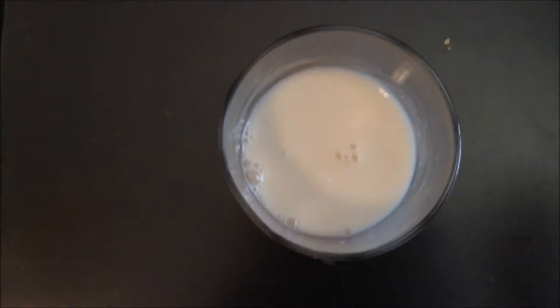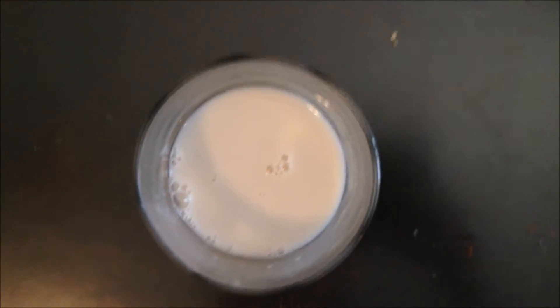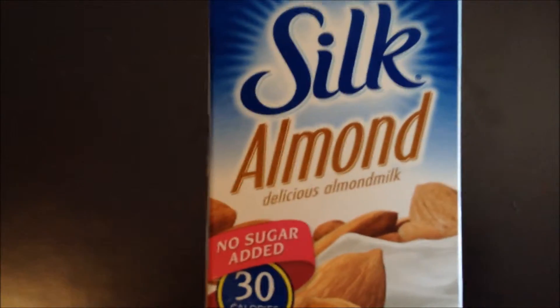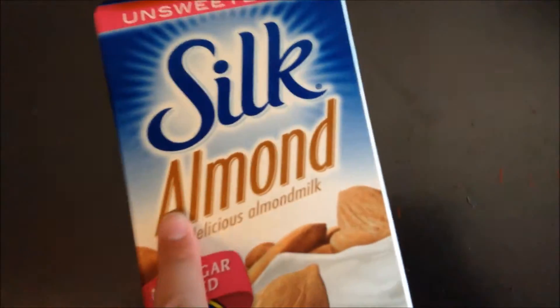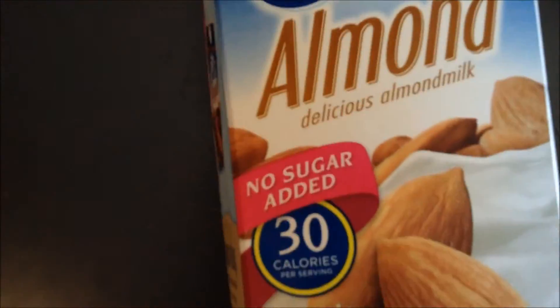Okay, now I'm going to give you the result. I definitely think it should be a little bit more sweet, because it kind of tastes disgusting. It definitely tastes like almonds. No sugar added — yeah, they should have added sugar. They call it delicious — how about replace that with disgusting.